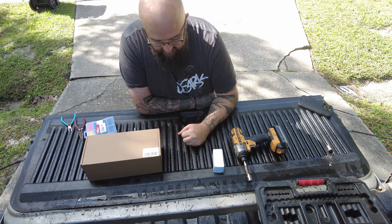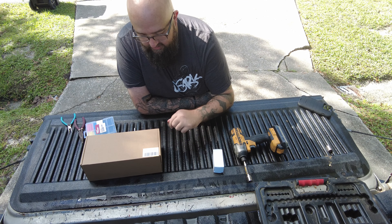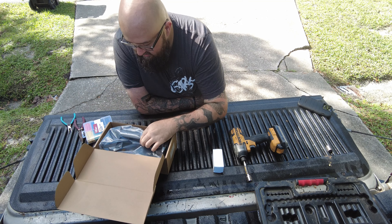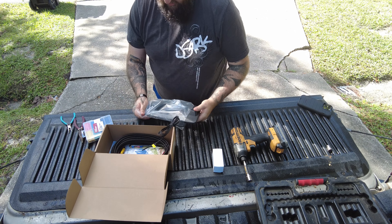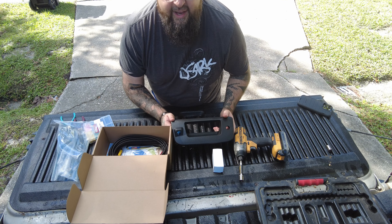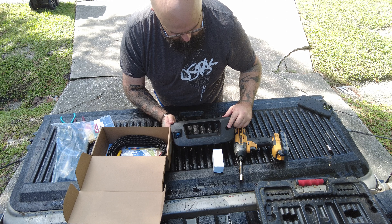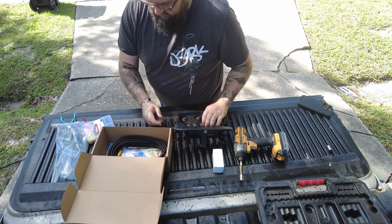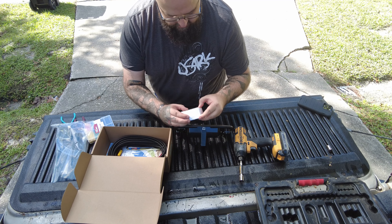How's it going everybody? Today we are going to be installing a new tailgate latch. This one has a backup camera in it and it also has a lock. My tailgate latch does not have a lock, so we are going to be adding one.